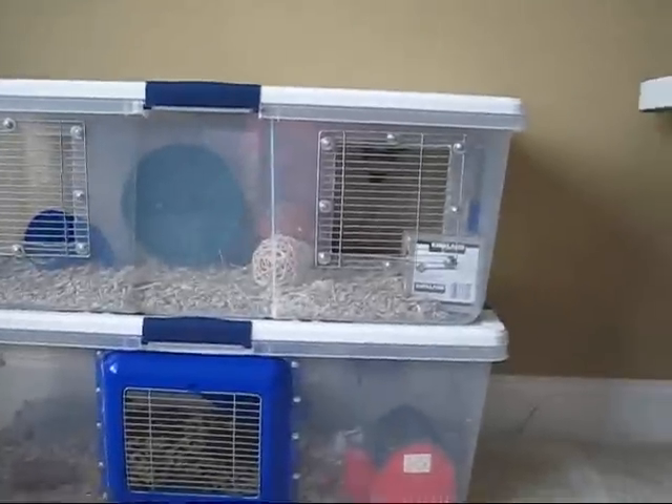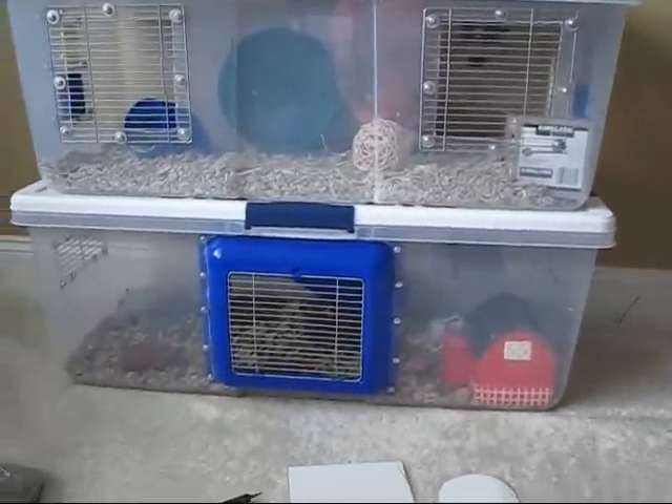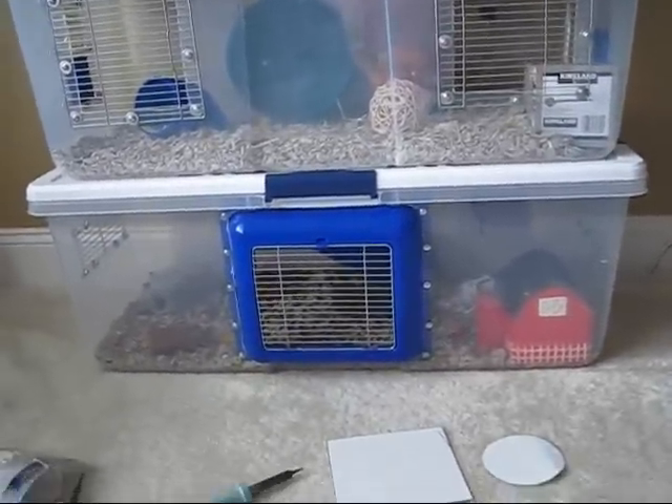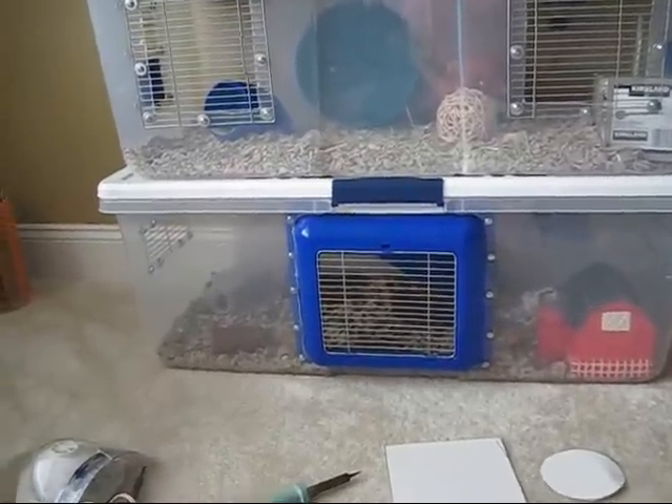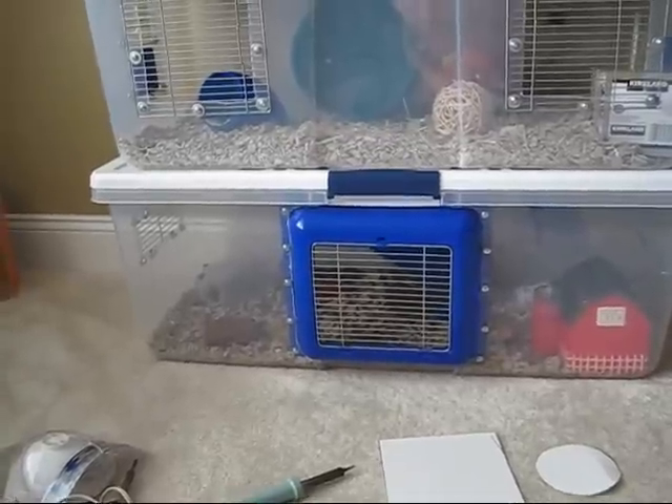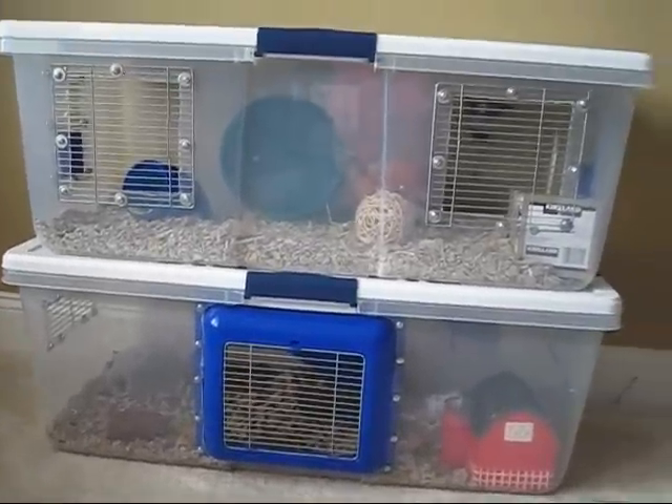So that's my homemade hamster cage. I'll follow this up with some pictures that I took as I made it. I hope this has inspired you to make a happy home for your hamster — thank you for watching.